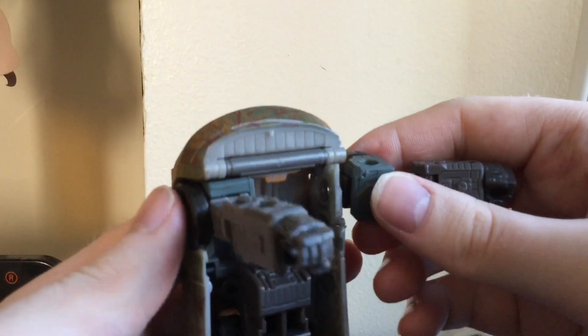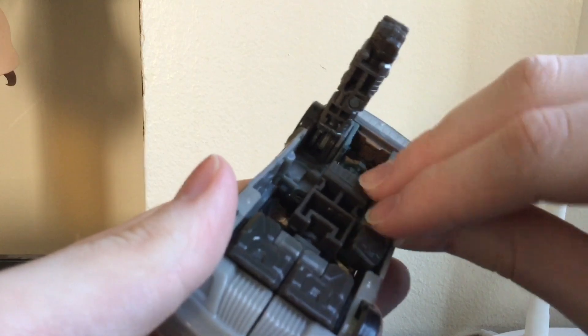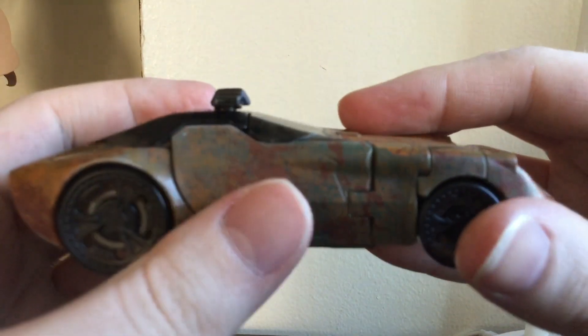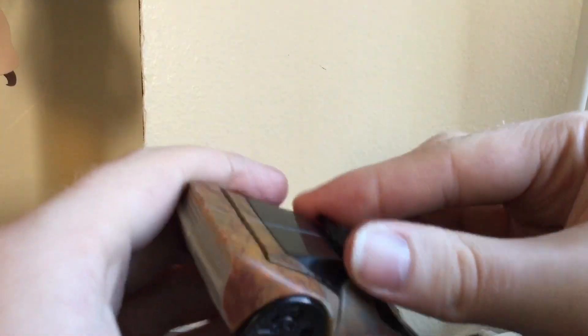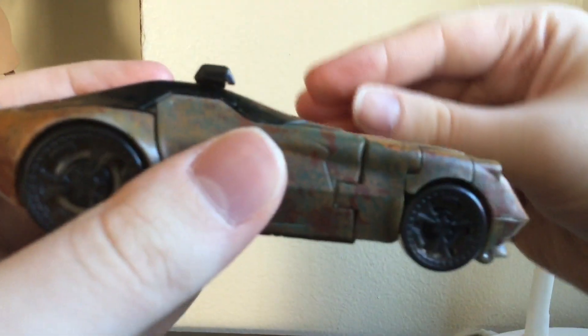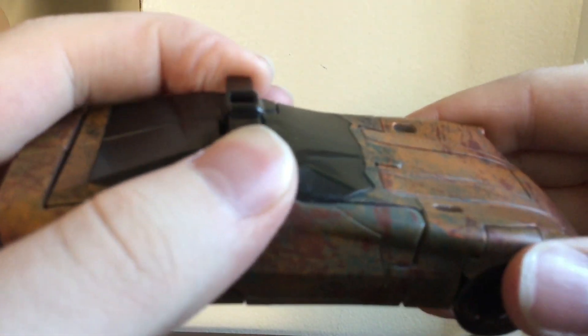Almost there. Bring around the arms and they'll just tuck into this empty space. I believe I had the light bar on backwards — that's better.